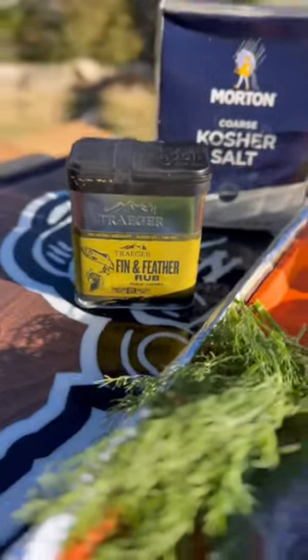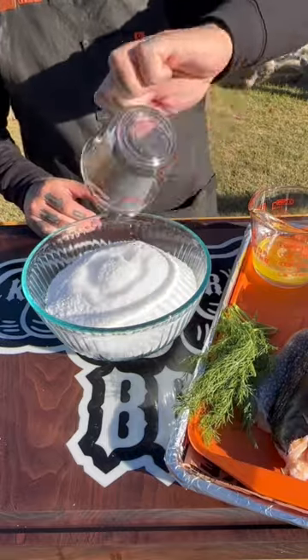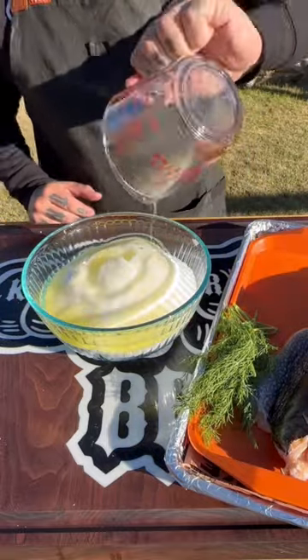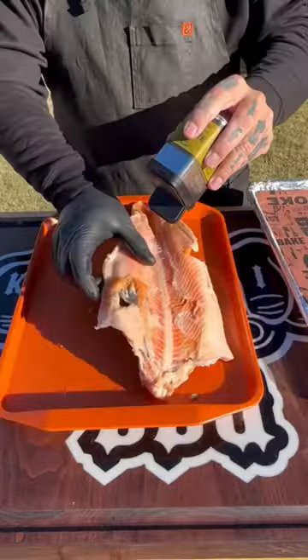Salt baked trout on the Traeger, hitting it heavy with that Fin and Feather rub from Traeger. The salt mixture is three pounds of kosher salt, a quarter cup of water, and four egg whites.